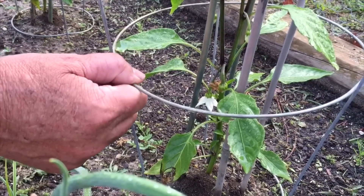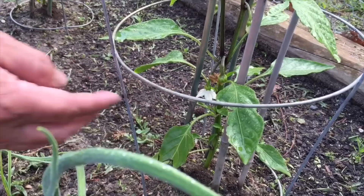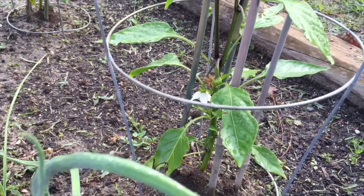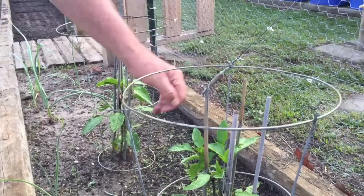These happen to be the banana peppers, the sweet banana peppers. So in the days ahead this plant is going to grow very rapidly. It's going to grow about another 2 feet taller and it's going to bush out pretty good and hang out of the cage and it's going to be full of those little blooms.